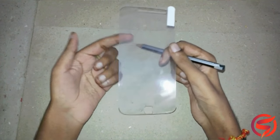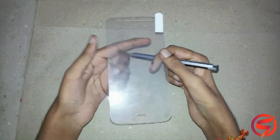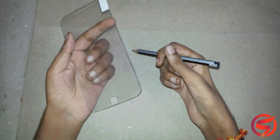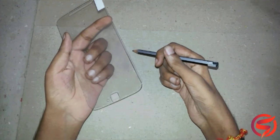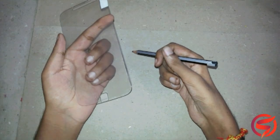And it does not affect the sensitiveness of the touch screen. It is also very easy to apply on your phone screen. But if you have doubts regarding how to apply, I will have the link to the official Cellbell video so you can check it out.